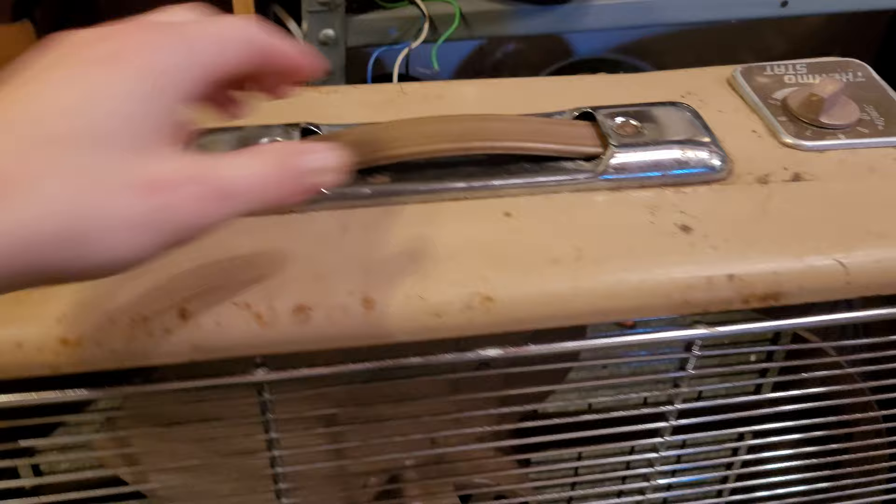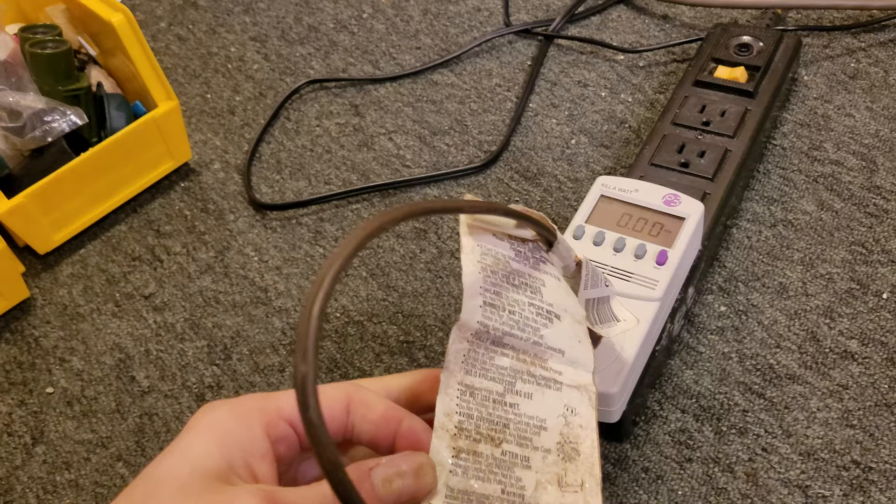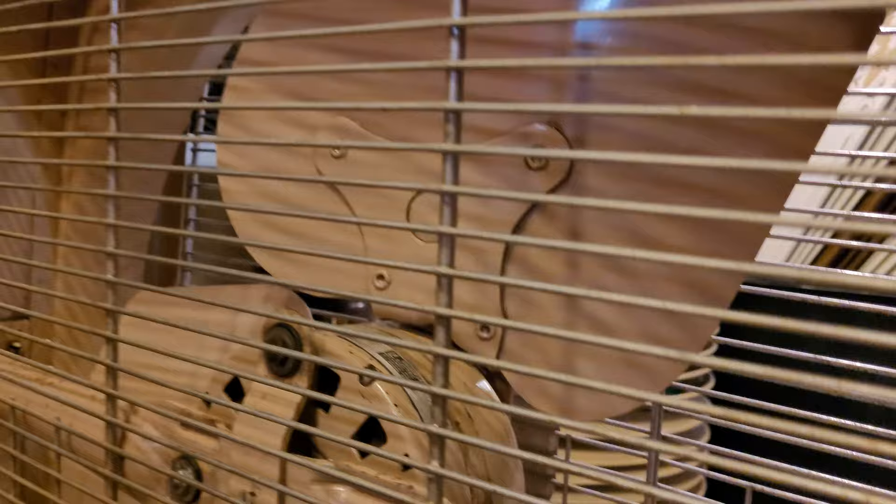Oh, I forgot to mention the little bit of restoration I had to do on this one. When I got it first, the wiring was kind of messed up. This cord is a replacement — as you can probably tell by the label here, it's an extension cord that they cut the end off of. It was just kind of going in through here and into the box where the speed coil is. It is controlled by a speed coil, just like the Welch again. The wiring was pretty scary in this thing — the cord had been connected with electrical tape.